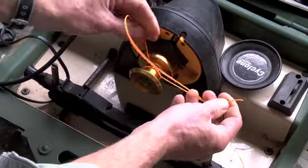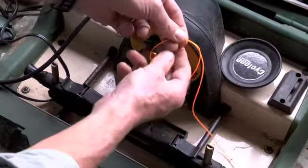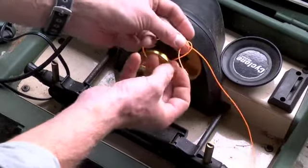Tighten it down a little bit, then taking the tag end of the line, make another overhand knot around the standing part of the line.